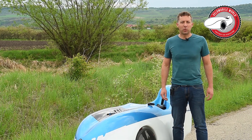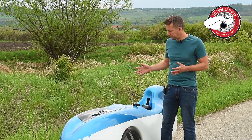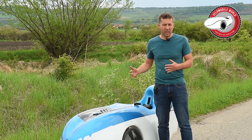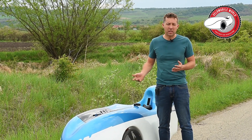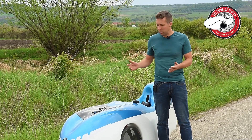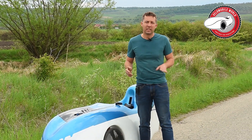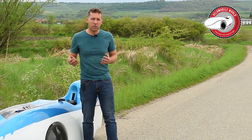Hi, I'm Jan from Venomobile World. Last time we made a video about adjustment of track, and then somebody made the comment that there's also another method how to do it. So we came out here on a slight hill and I want to show you how we do it.